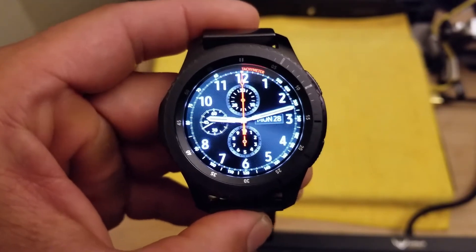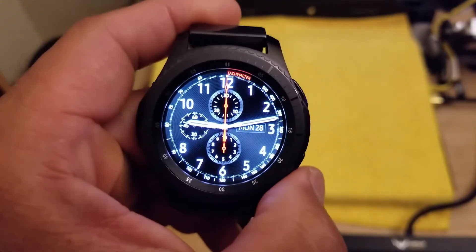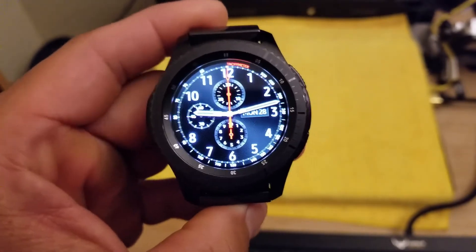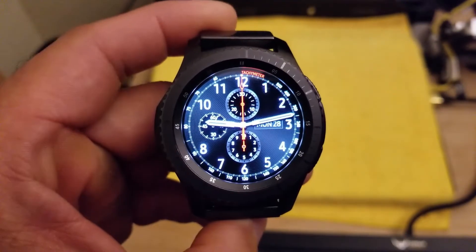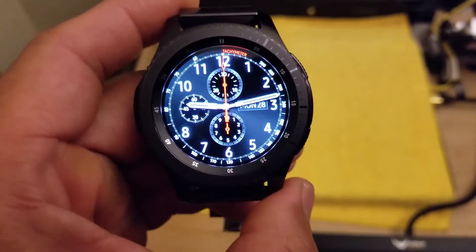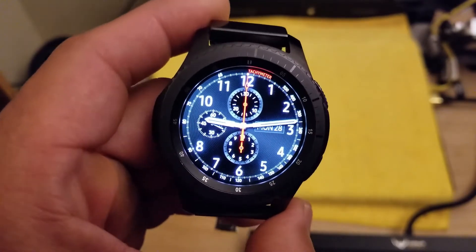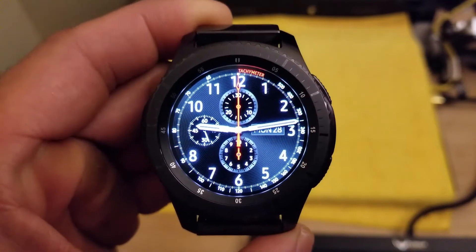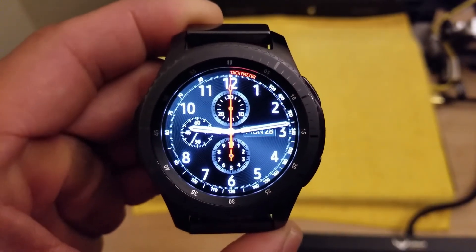Right off the bat, just by its default watch face, this is a good looking watch. I think this look is probably what made me get the Gear S3 — when I saw it I was like, wow, that looks like a real watch. So this is called Chronograph Plus. I've seen some reviews where they say it should have the Samsung name on it, but I don't think it should — without the Samsung branding you can't even tell it's a smart watch or that it's from Samsung, and I appreciate that they didn't put their branding on the watch face itself.